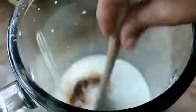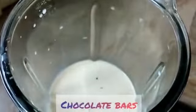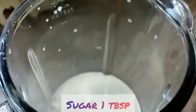You can add more or less. After that, I have added chocolate bar here. I have added daily milk. I have added 1 tablespoon sugar according to your taste.